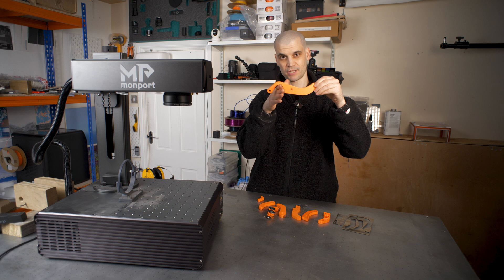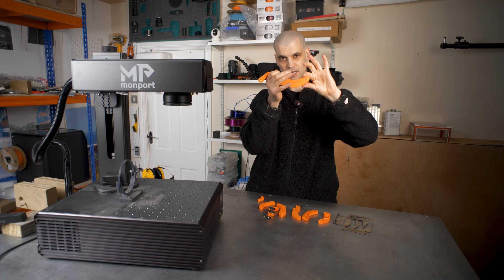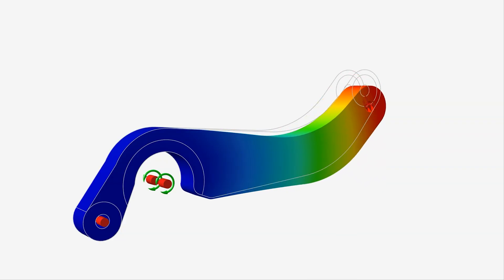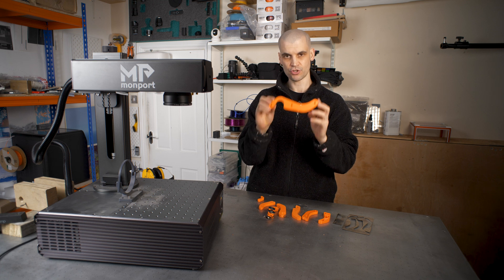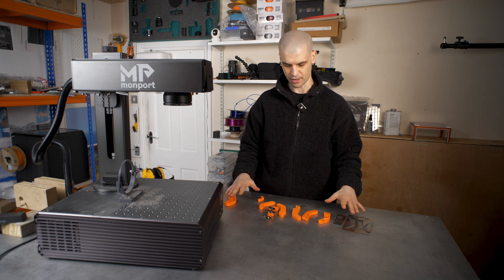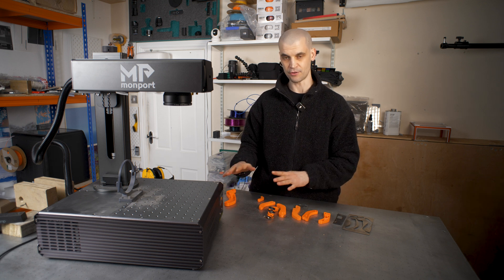So this is the bracket — it's going to sit on my handlebar and then there's going to be another section here which is going to hold the tablet. All of the weight is going to be pivoting on this and it's going to be held here. I am going to attempt to reinforce this bracket and we're going to try a few methods. I've been testing a few designs and I'm going to go through each one and then we'll take a look at the results.